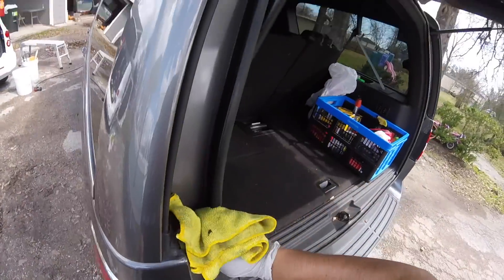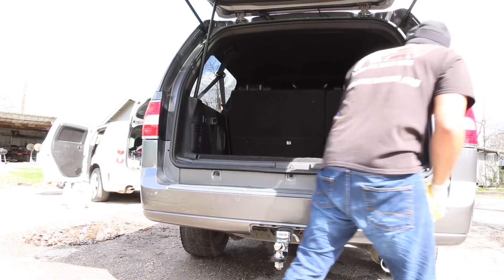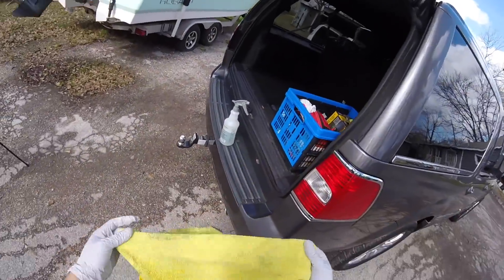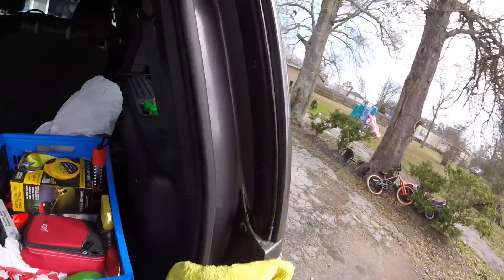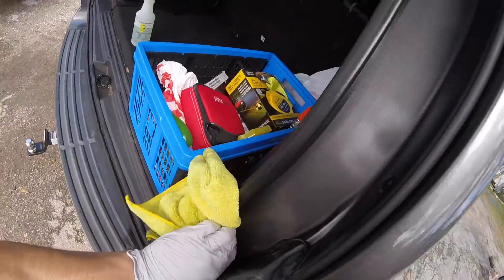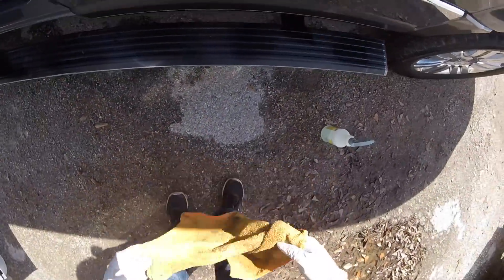Now it's time to clean the door jams. There are a lot of videos where you pressure wash it down or get a brush with APC and lather it up. I used to do that as well, but now I just go as straightforward as I can — I use a towel and either APC or Optimum No Rinse and just wipe it down. Right here, I'm just spraying Optimum No Rinse onto my towel and wiping everything down, keeping it super simple and it's doing a great job. One thing you could do is start with the door jams first and then wash the vehicle.